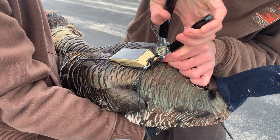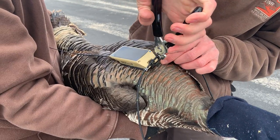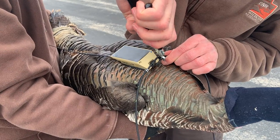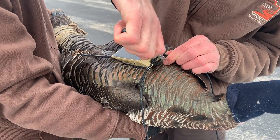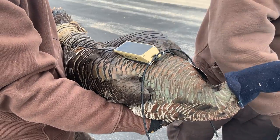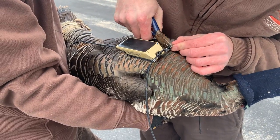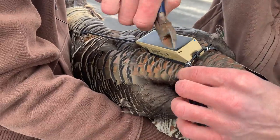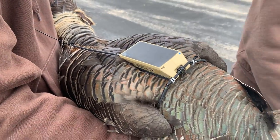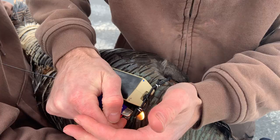Same thing on the other side. Make sure that they're squeezed out pretty good — kind of got to work them around and make sure there's not any sharp tips; just point them so they don't rub on the bird or the transmitter. Then cut the ends off pretty close to the hog rings, and cinch the ends so they don't unravel.